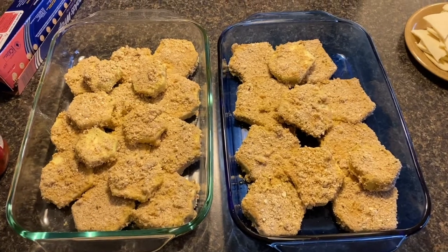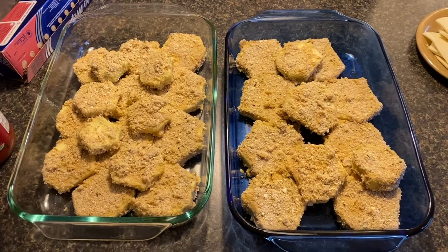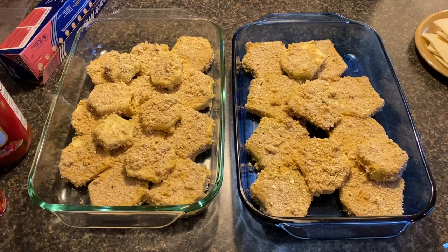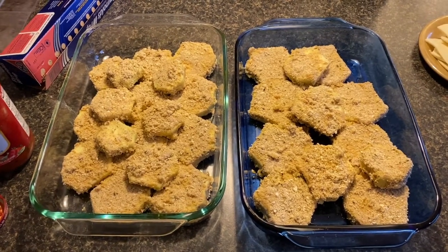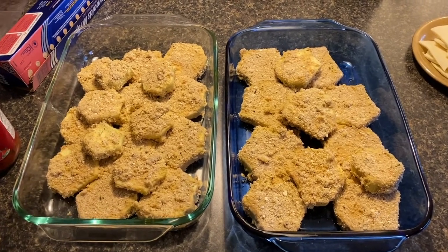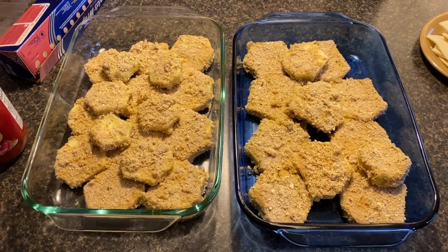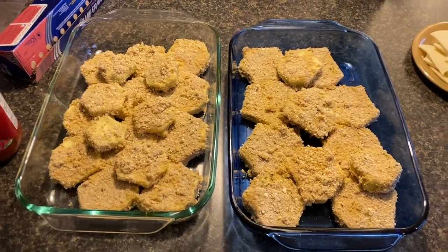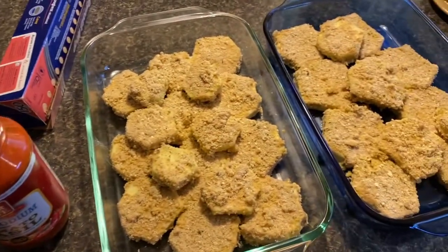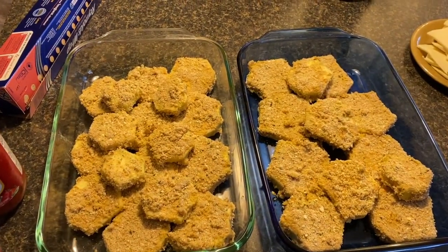Here are all my eggplant slices — floured, egged, and bread-crumbed. Two large eggplants make a ton, so it's going to be really good. I usually cook this and we eat it, and Jane takes three or four slices for lunch for a couple of days. At this point I'm going to sprinkle with some tomato sauce, put tin foil on top, and pop it in the oven at 375 degrees for about 35 minutes.